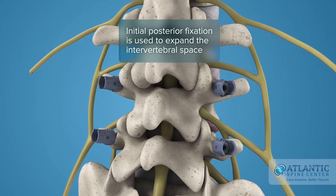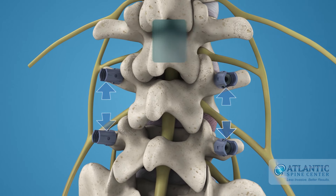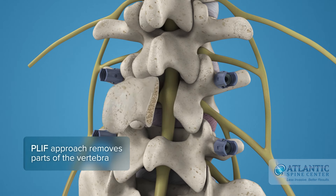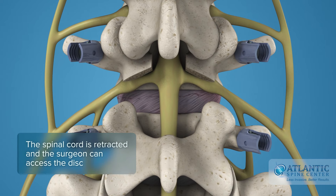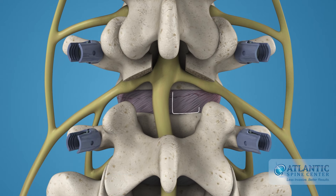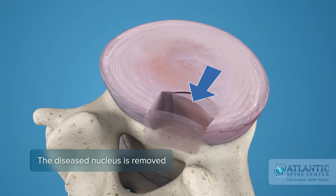Initial posterior fixation is used to expand the intervertebral space. The PLIF approach removes the spinous processes along with the lamina and facet joints. The spinal cord is retracted and the surgeon can access the disc. The surgeon can then remove the diseased nucleus to prepare the vertebral bodies for fusion.